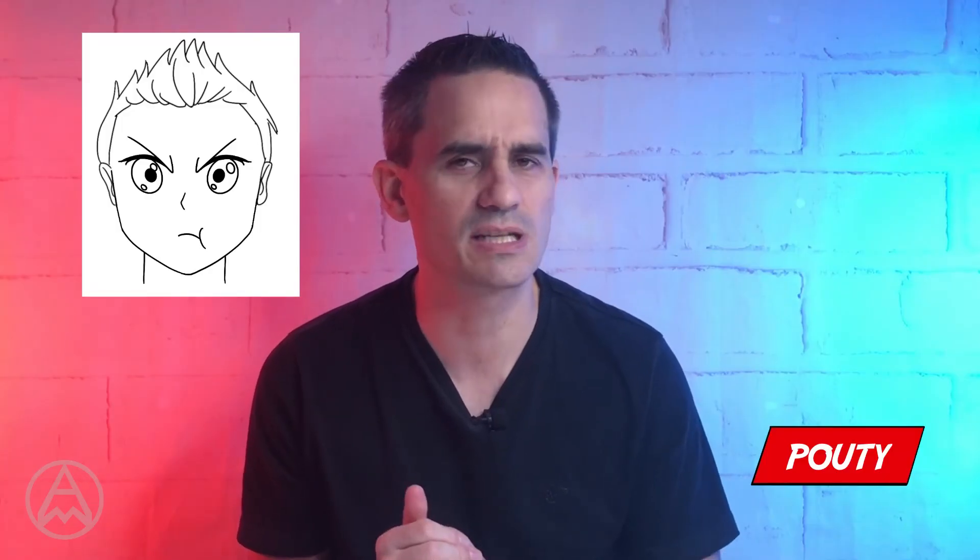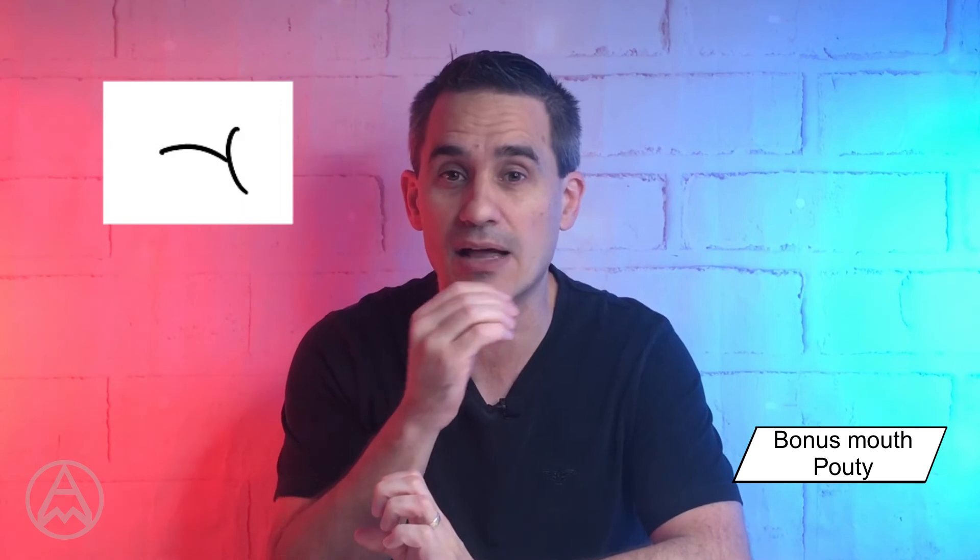What about pouty — someone who's like 'want to play'? We're going to use that little extra mouth from bored — the pouty mouth — with the little curve coming off on the side. The eyebrows are going to be angry, and we're going to use the angry eyes. That's pouty.